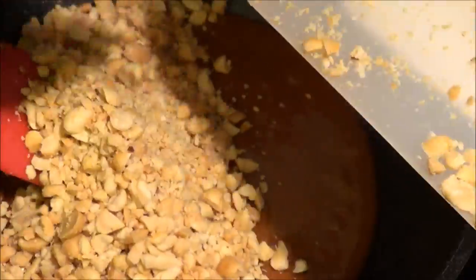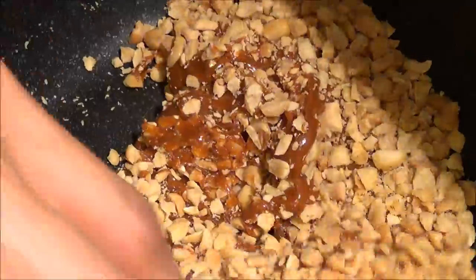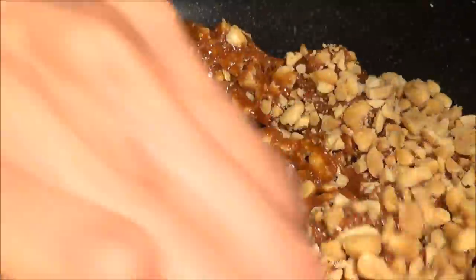Hear the sound — that means it's ready. Now add the peanuts and stir very well, mixing everything really good.